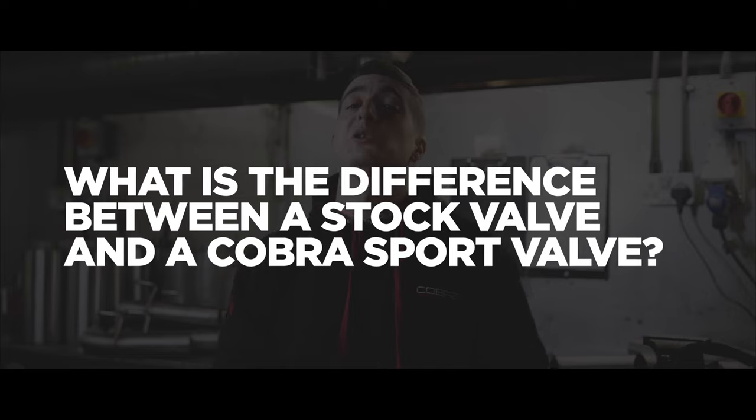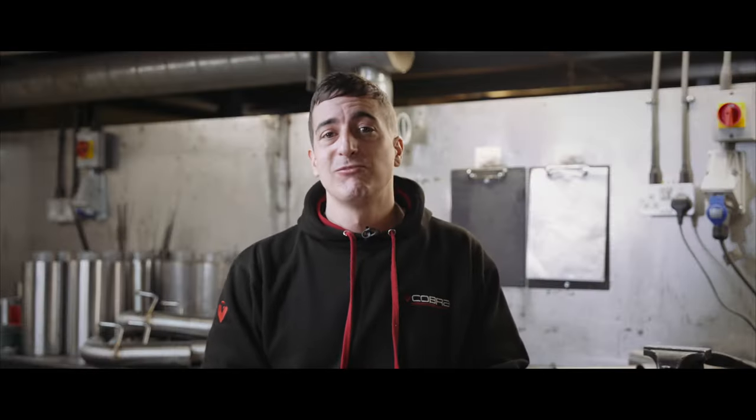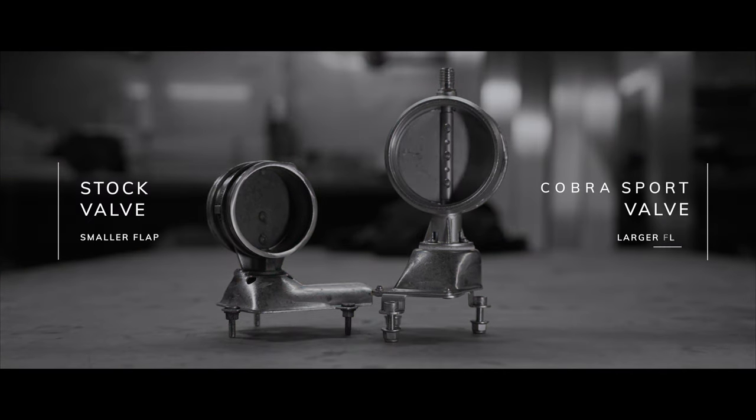So what's the difference between a stock OEM valve that comes on my car from factory and a Cobra Sport valve? Not a lot. Essentially nine times out of ten, if we're upgrading your exhaust system and you have a valve on your car from factory, that valve and motor is going to stay in exactly the same place. The only thing that will change is the size of the flap, as due to the pipework diameter this does have to increase slightly. All the mechanics and everything else works exactly the same as it would from factory.